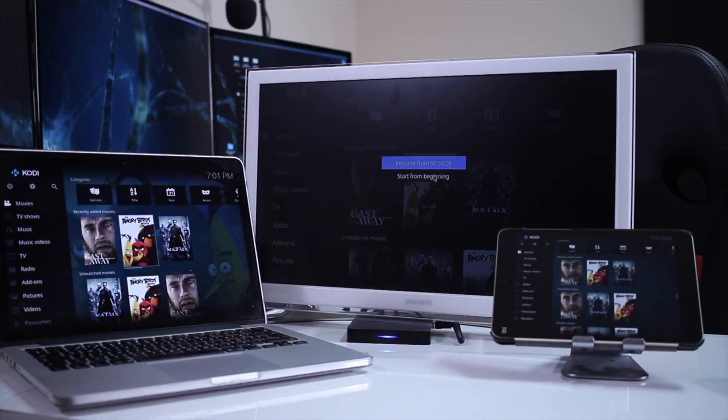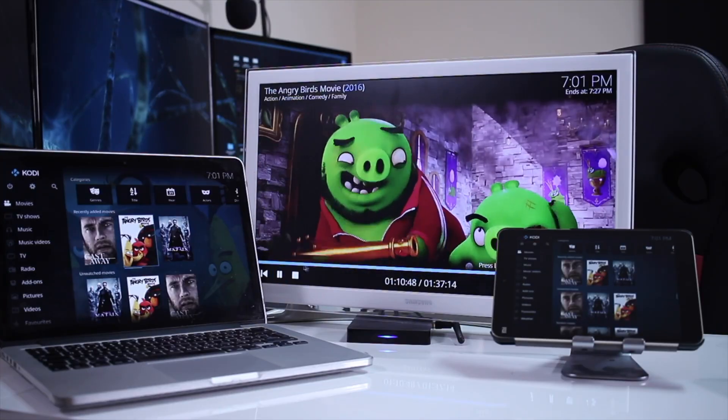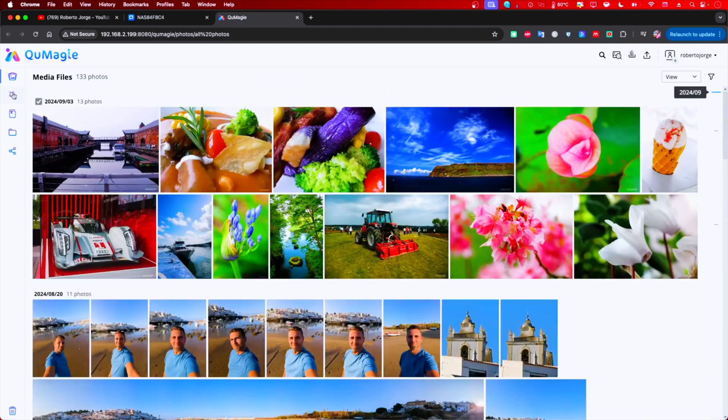You can also run services like Home Assistant, Plex, Emby, or Jellyfin, for example, to stream your movie library anywhere in the world or at your home.